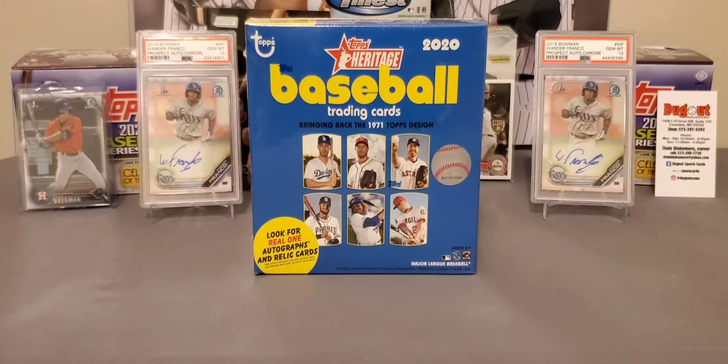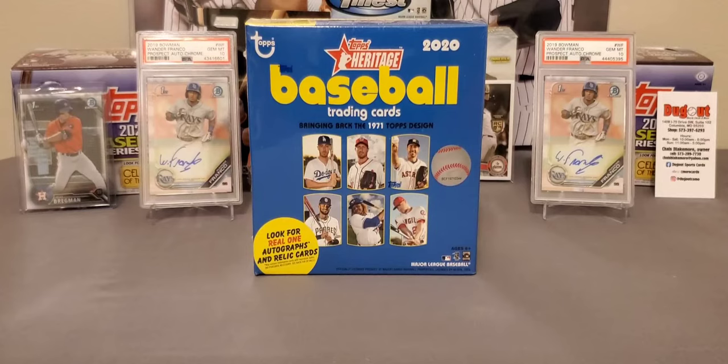What's going on everybody? It's LSU Maniac coming back at you for another break. Today we're going to be taking a look at 2020 Topps Heritage, and this is a Mega Box from Walmart.